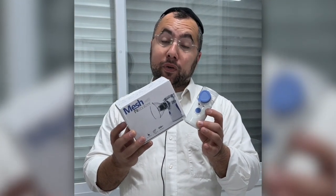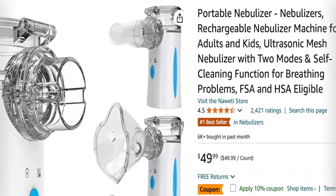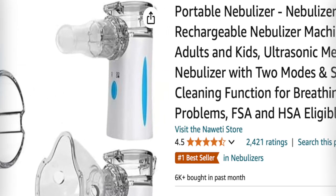This particular model is not rechargeable — the batteries you need to change. But there is an Amazon best seller from the same brand that is rechargeable, which means you don't have to deal with the batteries, and it has great reviews.